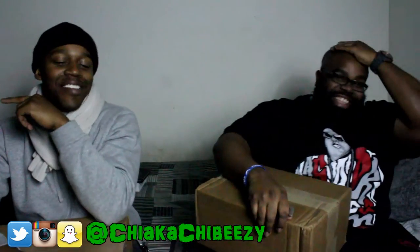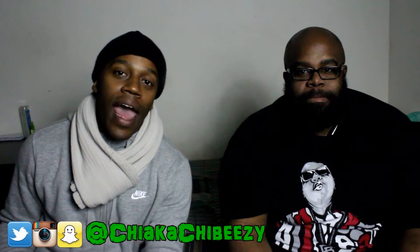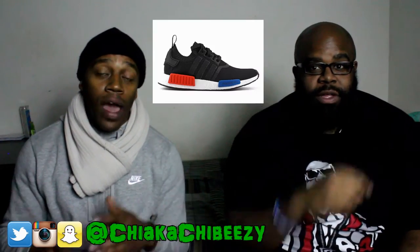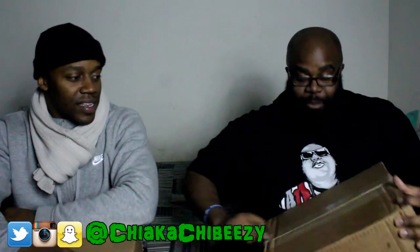Real quick — if anybody is looking for a pair of NMDs OG colorway, size seven and a half, I'm selling for $225, just trying to get rid of them. I bought them for my girl, she's not really much of a sneaker head. If you're in need of a pair, hit this boy up — I'll leave my email down below. I'll leave a picture here for somebody who doesn't know what the OG NMDs are.